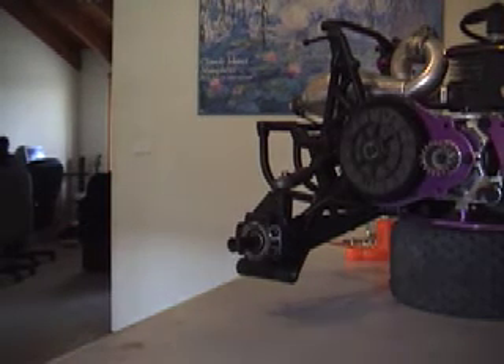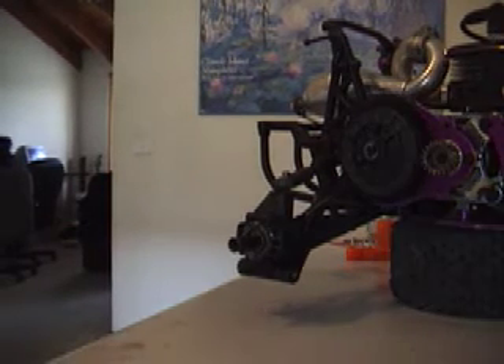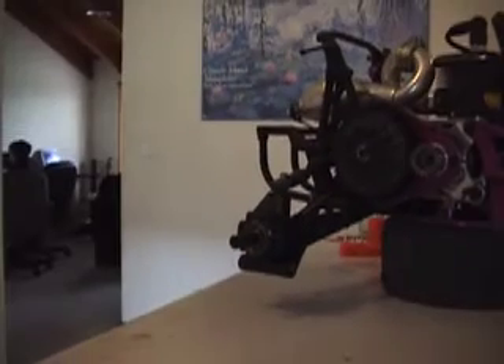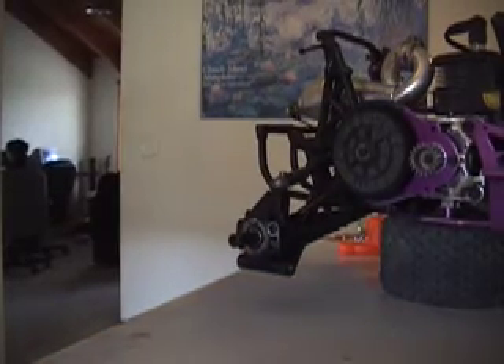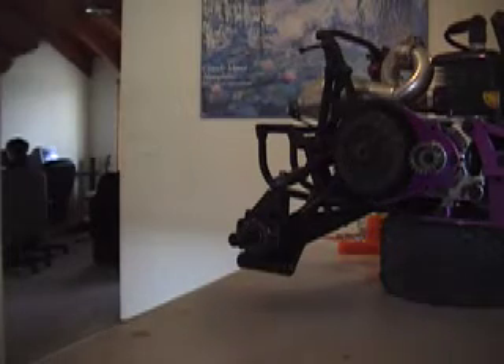Axle extenders. Why do we need axle extenders? Because the wheel rubs on the hub bearing carrier. As you can see, I've got a lot of gras melted into mine. Plus it extends your axles of course, and that's always a good thing.